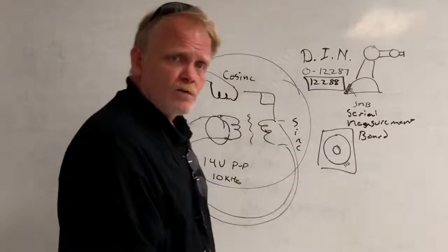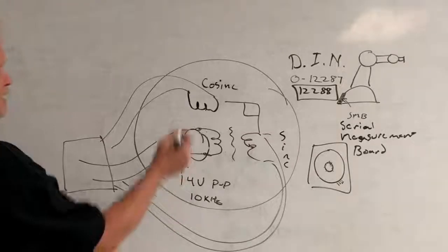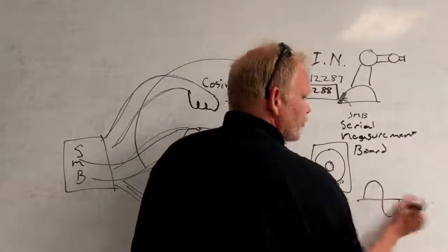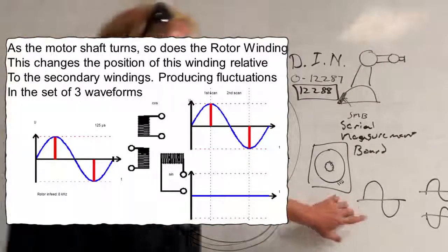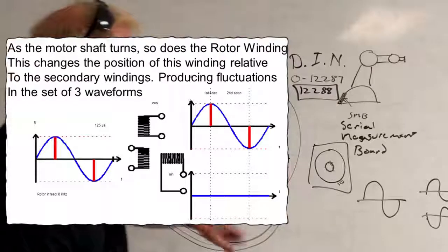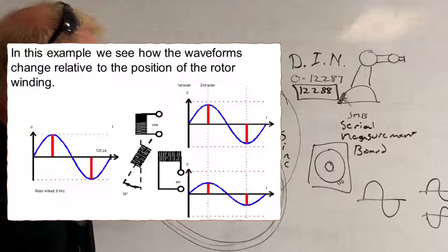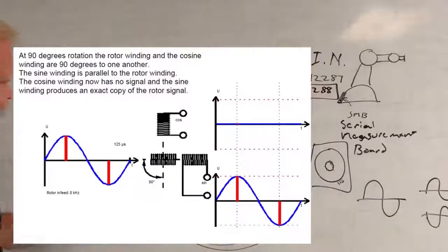So that's the basics of how a resolver works. We excite the rotor winding, which induces a charge onto the two secondary windings. That electrical charge flows across the wires down to the SMB. The SMB sees that charge as three sine waves - one sine wave for the rotor winding, which never fluctuates; one sine wave for the cosine winding, where the angle of the rotor winding relative to the cosine winding produces fluctuations in that waveform; and a third waveform for the sine winding, where the position of the motor shaft rotation relative to the sine winding produces variations. These three waveforms are transmitted across the wires to the SMB.